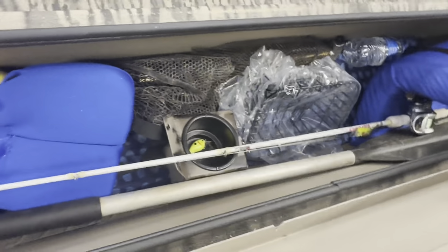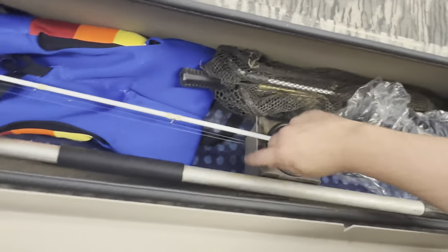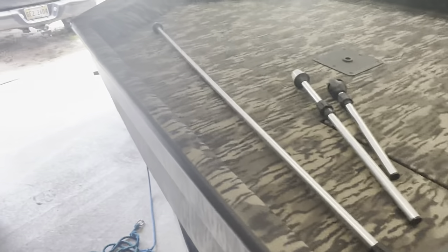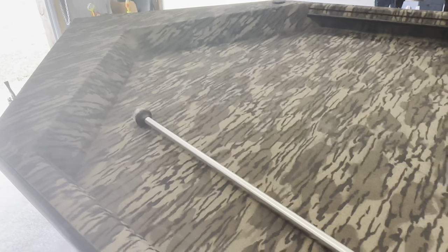Got a paddle just in case that motor wants to act up on me, which I don't think will ever happen. A little cup holder I need to put in. Got to get some T-bolts for that T-rail. The only thing I do not like about this boat is Havoc advertises it as their fishing boat, but it did not come with a trolling motor bow mount.